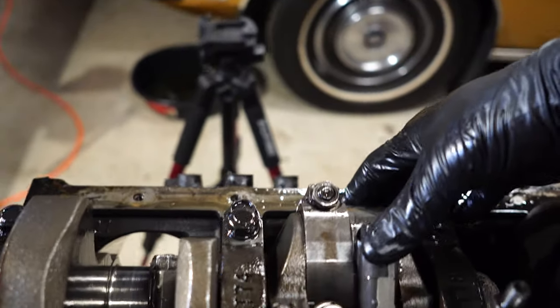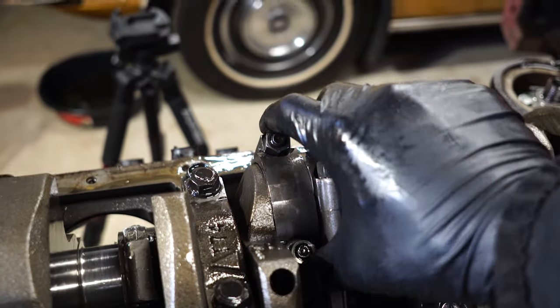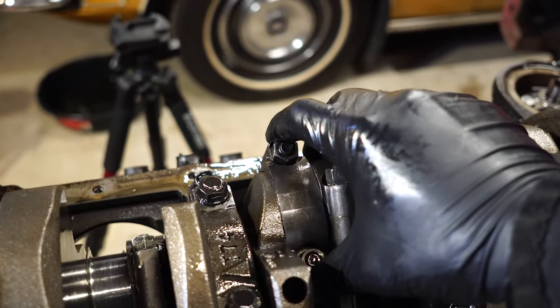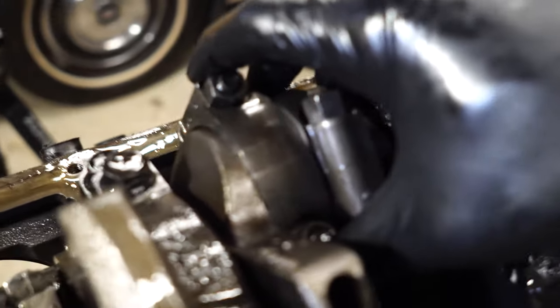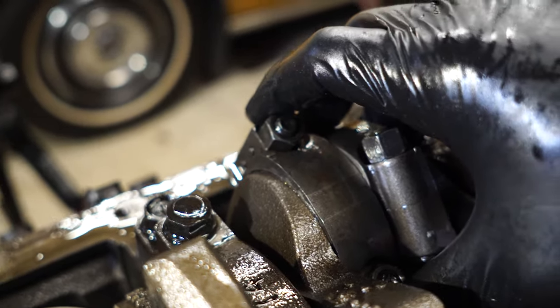So here is number one rod — not loose at all. Here's number three. Shouldn't do that.